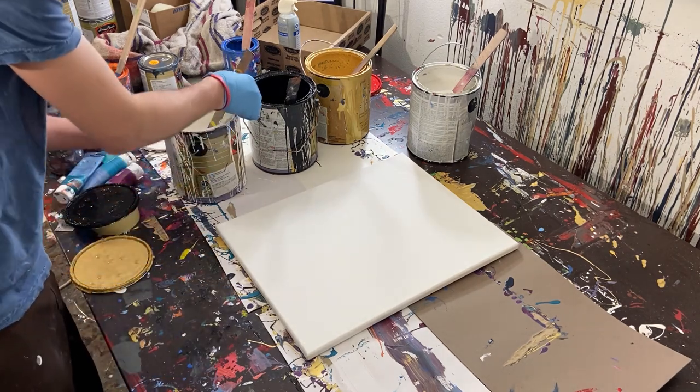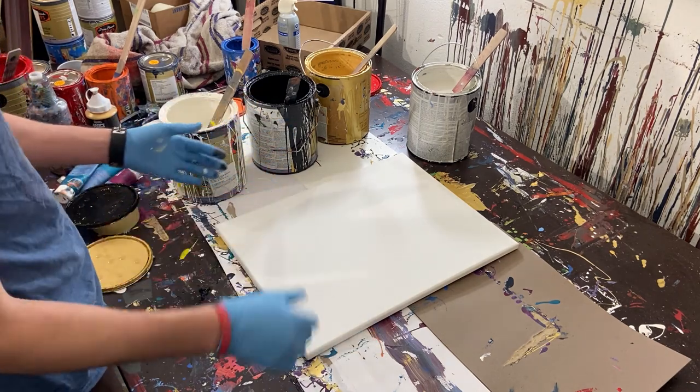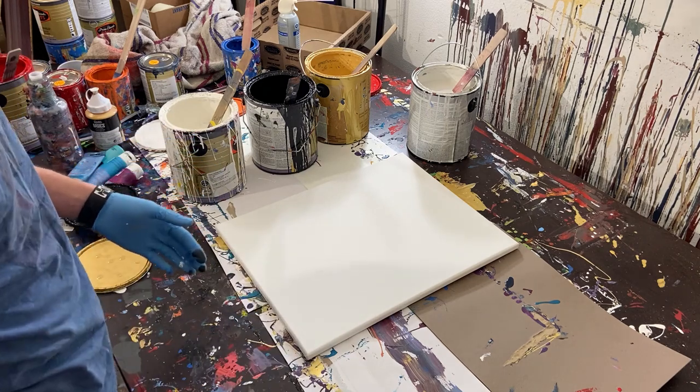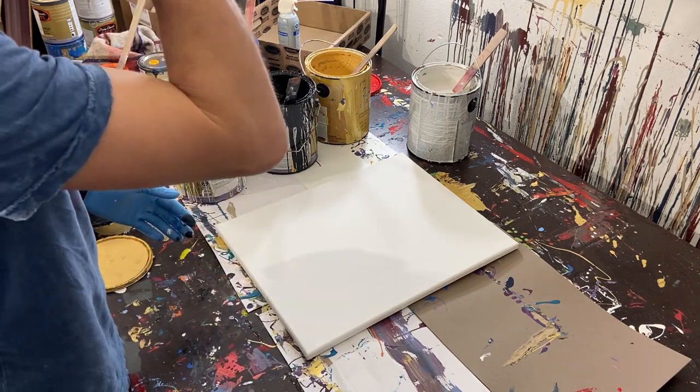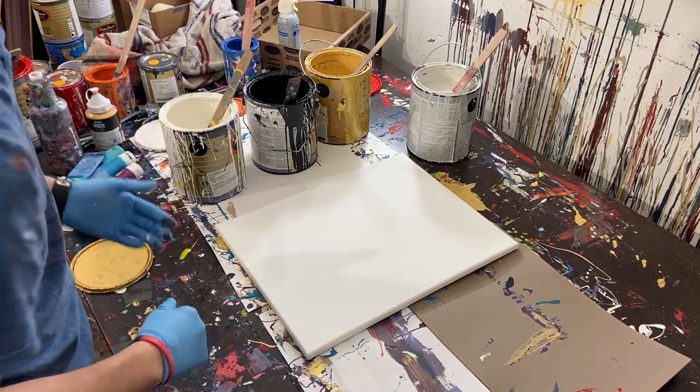We are basically just going to run our paints across, and then we're going to pull those paints with the edge painter. So we'll go ahead and put it into the lines, and then we will paint it and make our painting.